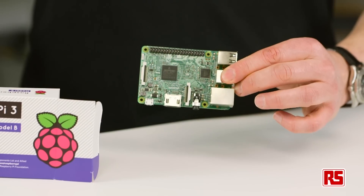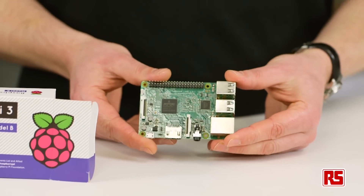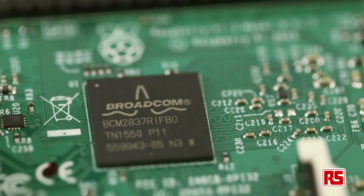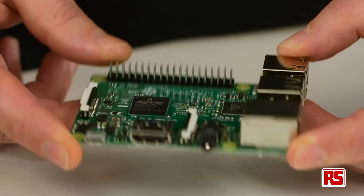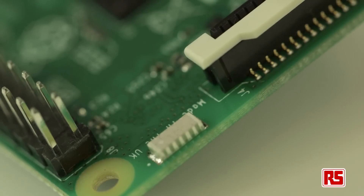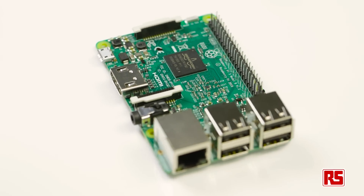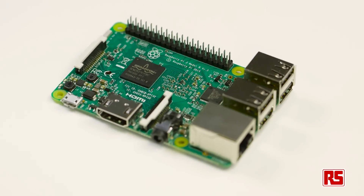At the heart of the Pi 3 is the new Broadcom BCM2837 chipset, boasting a 64-bit 1.2GHz quad-core ARM53 processor. This chipset also integrates wireless LAN 802.11 BGN as well as dual-mode Bluetooth Classic version 4.1 and Bluetooth Smart Low Energy. This makes it ideal for many more applications than before.